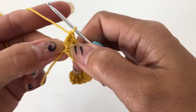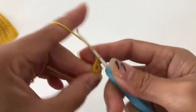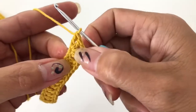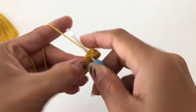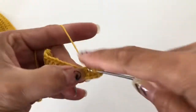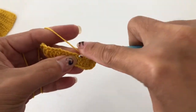So we have two double crochet in the same stitch, chain one, and double crochet in the same stitch, then two double crochet again. Getting to the next: chain one and double crochet in the same stitch. After that, double crochet into the next stitches and continue.